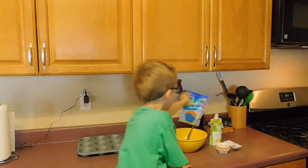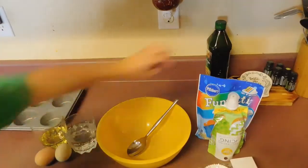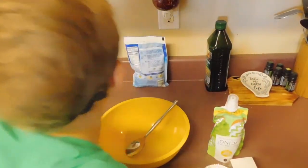Now let's dance begin. Okay, let's read the recipe.